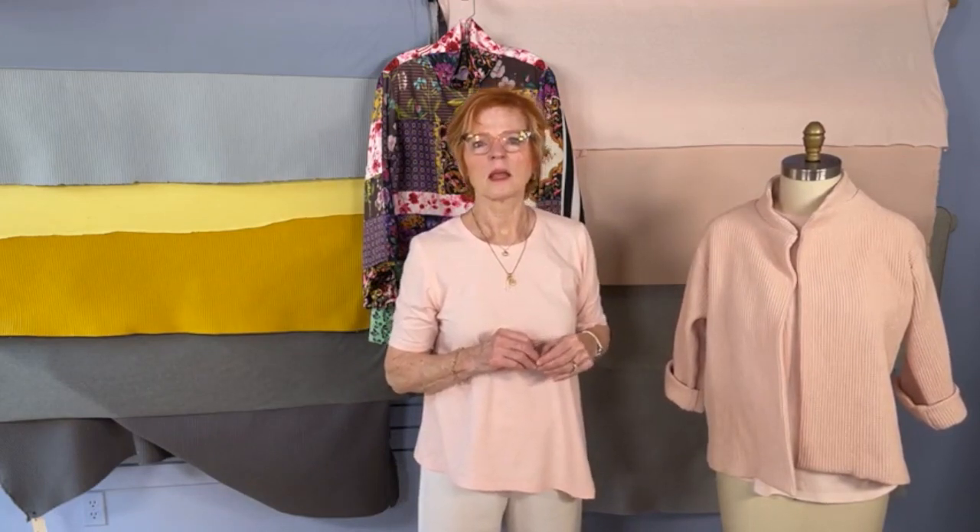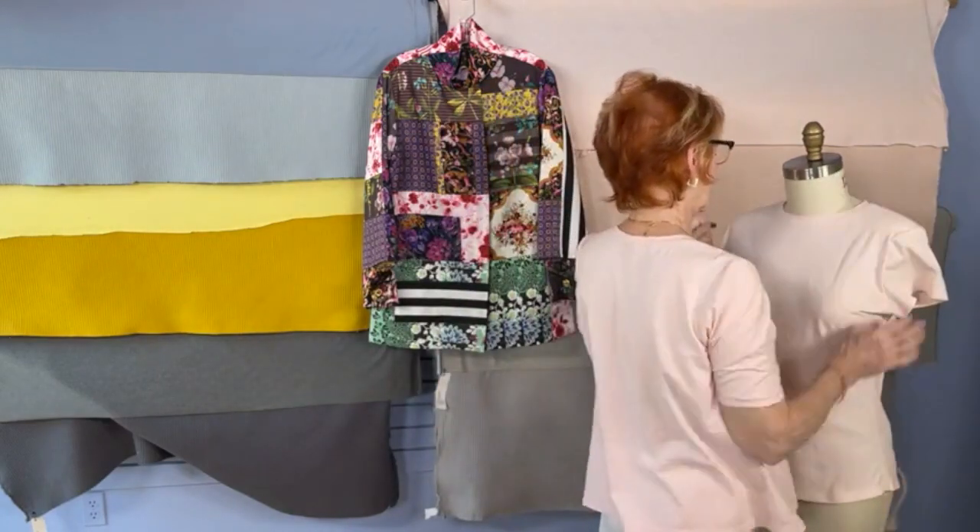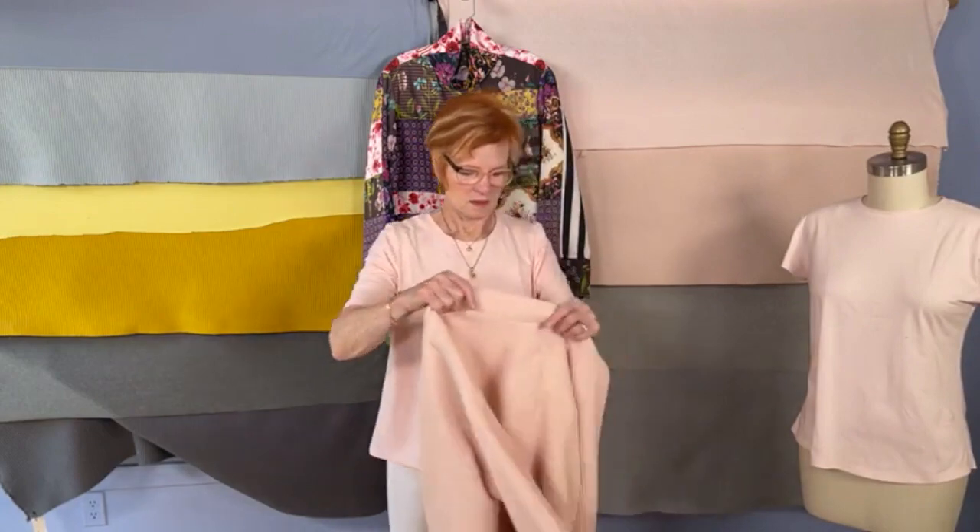One last request to put the jacket on again and turn so they can see the back, and then we'll go over what's on sale.